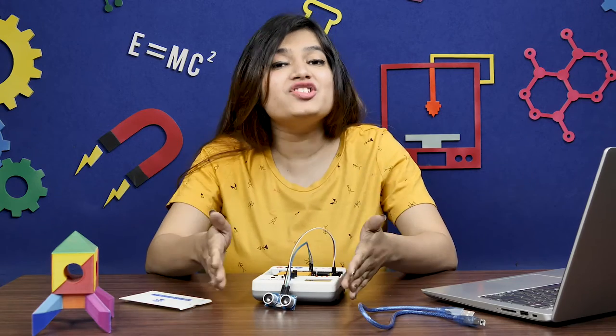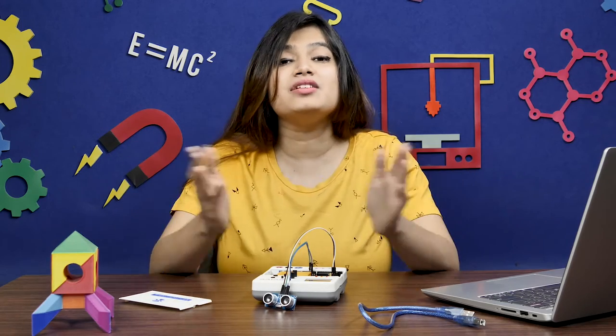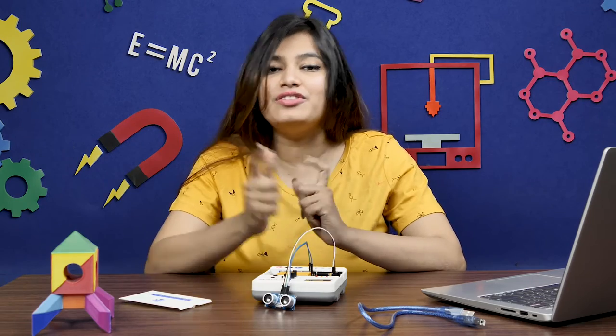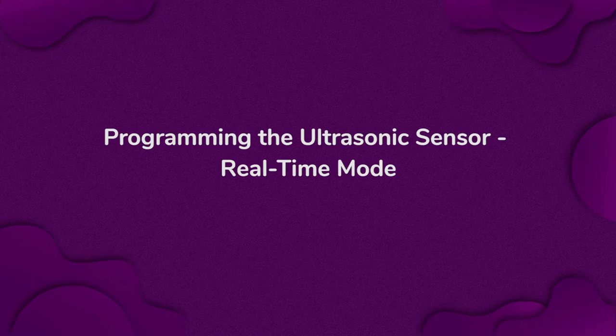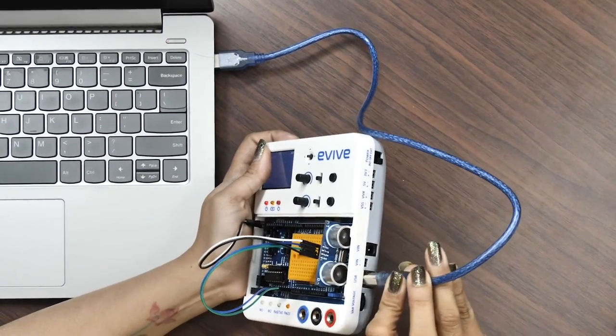Now, let's program the ultrasonic sensor in Pictoblox. It is a graphical programming software based on Scratch blocks. If you want to download Pictoblox, you can download it from the link given in the description box. Before doing anything else, connect evive to your computer using a USB cable.